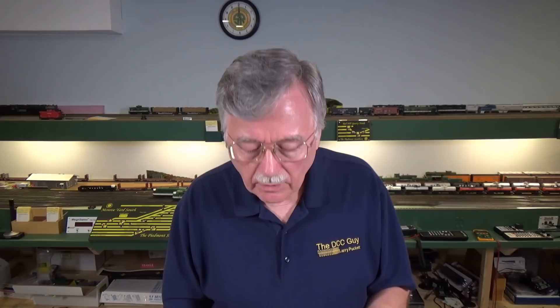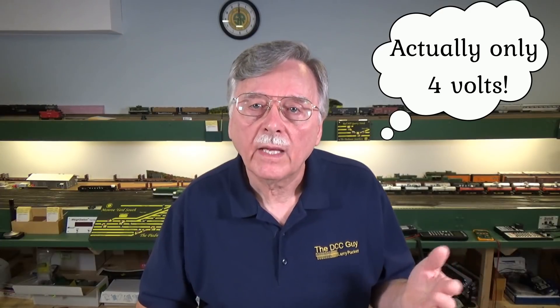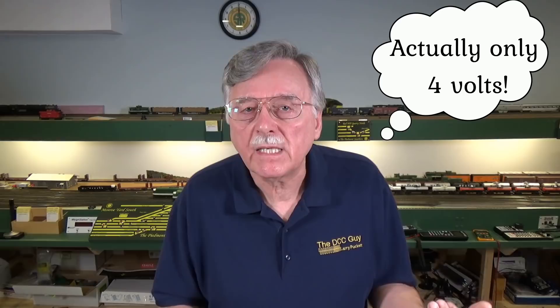Another issue related to power input is heat generation — something I've talked about in previous videos. When you put a certain voltage into a DCC booster — say you're supplying 18-volt DC power to the system and you want 14 volts at the track — that booster has to get rid of 4 volts, and it does it through heat. It converts it to heat energy, and that heat builds up inside the case.